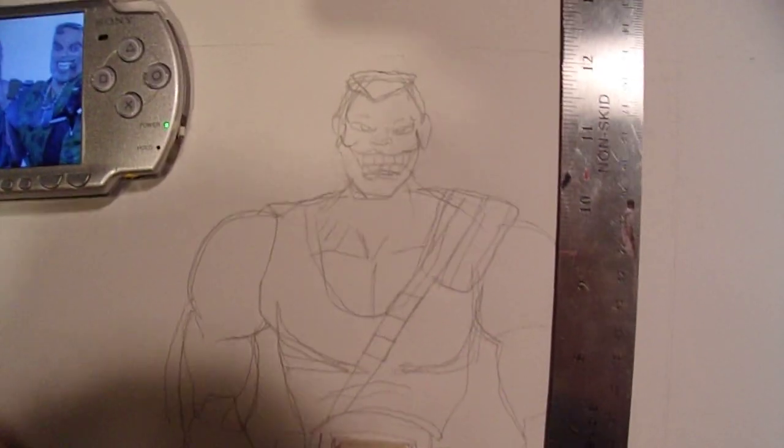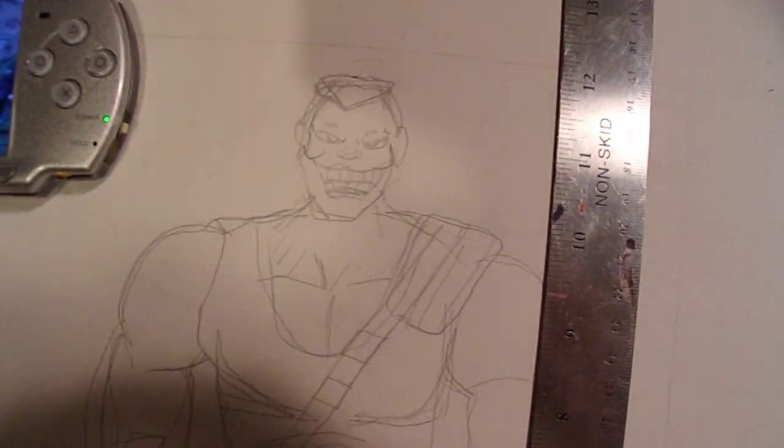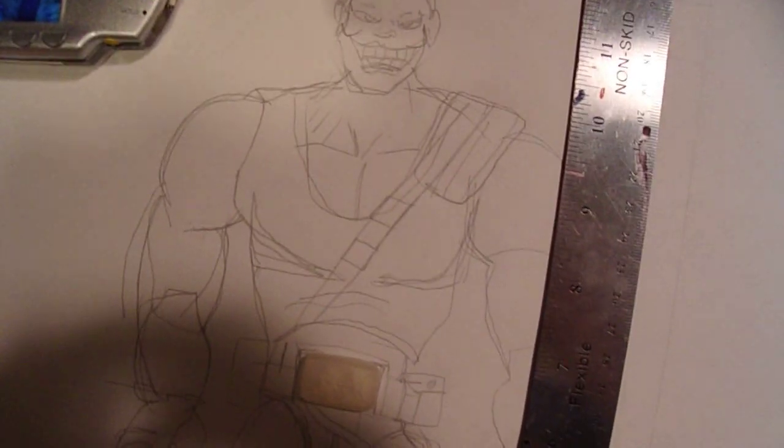This is my first update on Brick Bazooka. Thank you guys for subscribing — stick with me because I'm going to be working on this guy. Let me know how tall I should make Brick Bazooka. If anyone knows the actual movie height, that would be awesome. Thanks for watching, guys — peace.